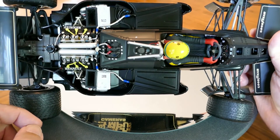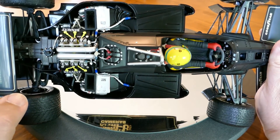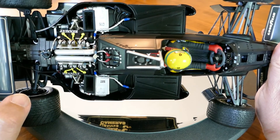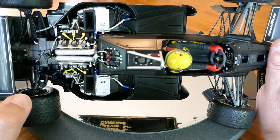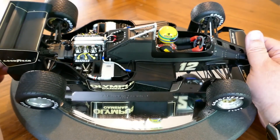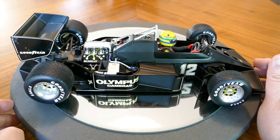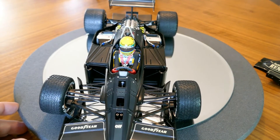I'm definitely happy with this. I was never thinking I would get this model because these models are pretty pricey, but I got a good deal on it and just couldn't turn it down. I'm definitely very happy with it.